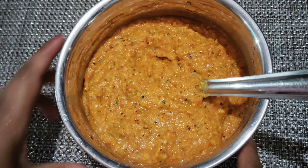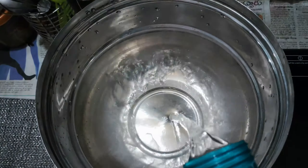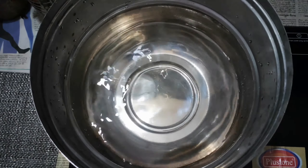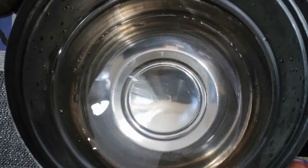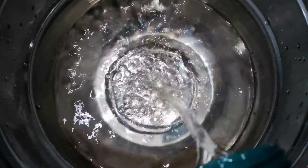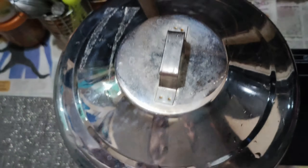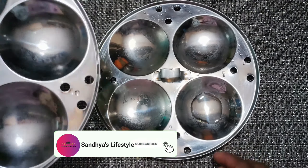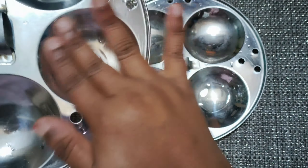Now let's see the combination with the idli. Let's put the idli in preparation. Let's add a little water. If you want, you can add a little bit of water to the idli. We will add a little bit of water to the plate and dry the plates.